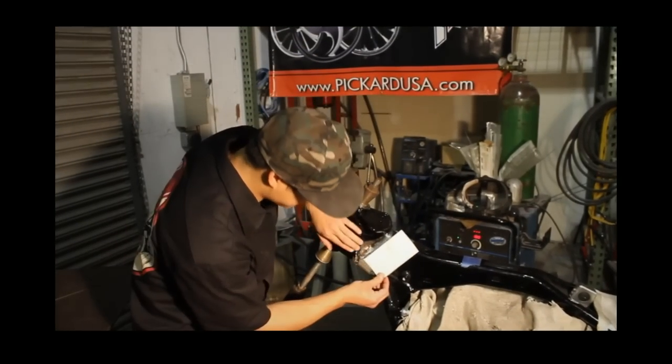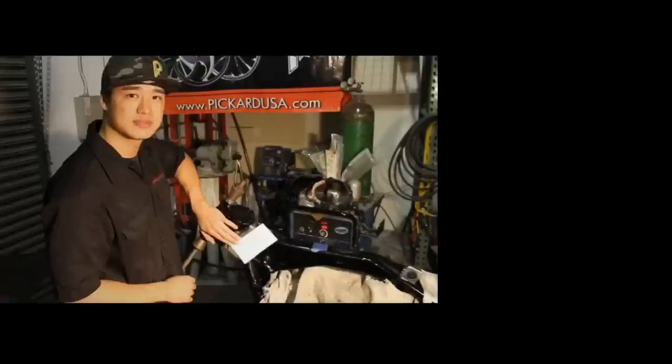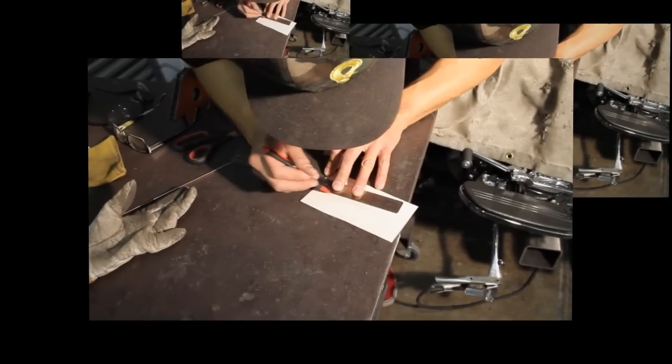We're going to use this piece of paper as a template, rub the sides and edges, and we're ready to cut it out. And now for the cutting.